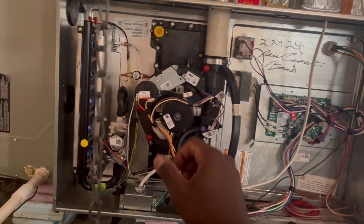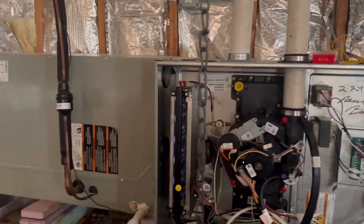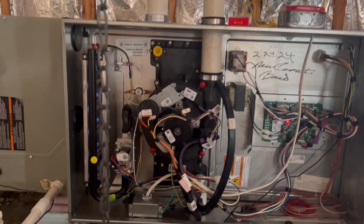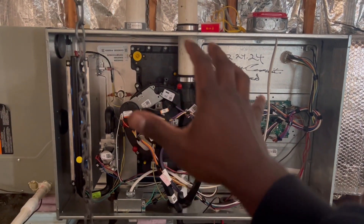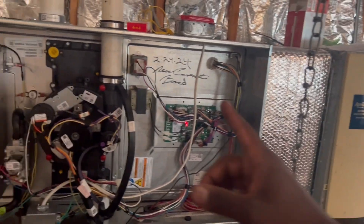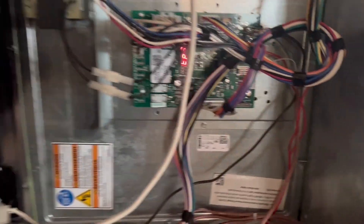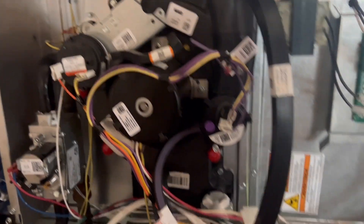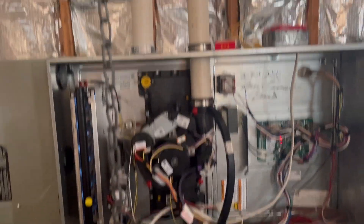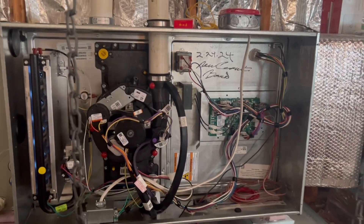So we're just waiting for the fan to kick on, and then at this point we'll just check temperatures across the unit, across the heat exchanger. Take a good temperature, and if it trips, I will have to go downstairs and check our diffusers and our supply and returns and see what's going on with that. So for now I'm gonna watch it fire, I'm gonna wait and see what happens. The valve's right there, everybody's looking good, everybody's looking clean.